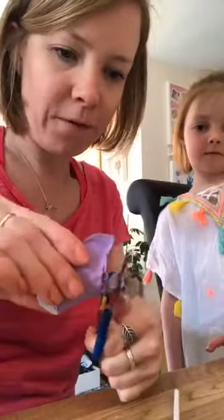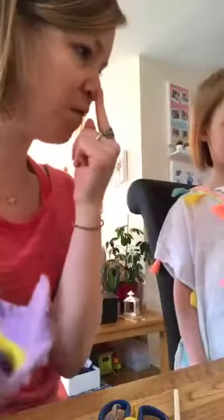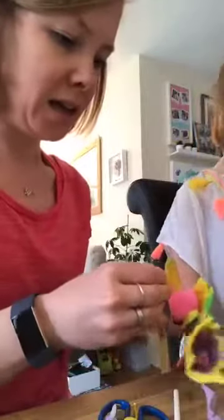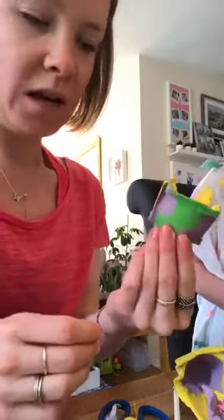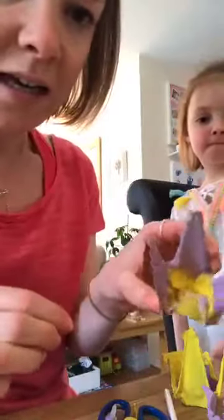We've got this little bit here so we're just going to cut that off. Evie has been choosing the pom-poms to go in the middle — do you want to show some of your favourites? Look at the size of that pom-pom! We've got green and purple. Oh, how have we got Spider-Man joining us now? This one has a little yellow sparkly pom-pom in there.